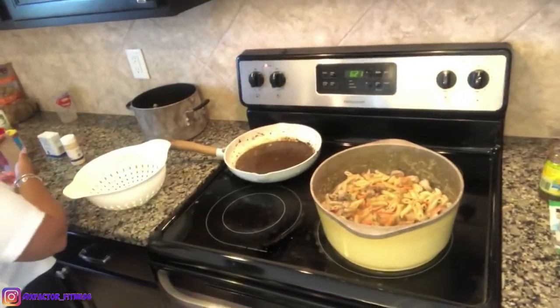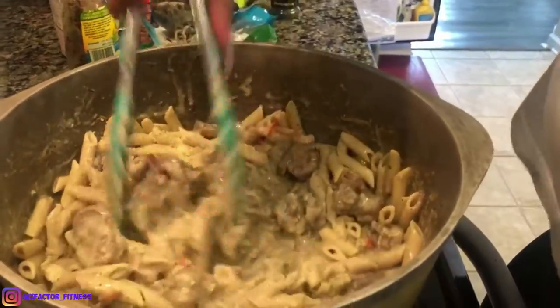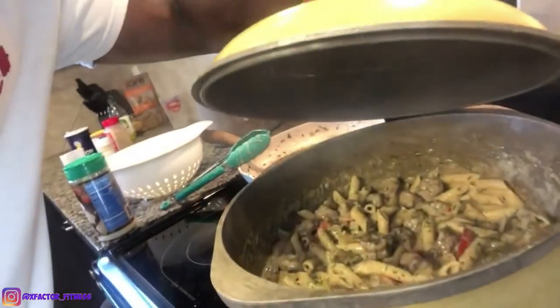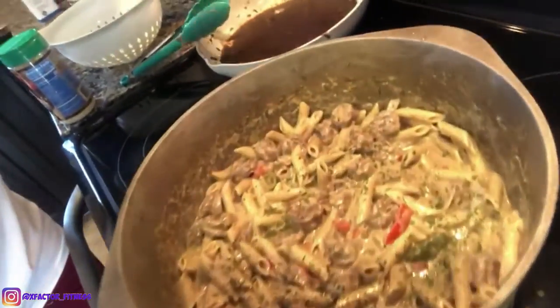You get a scoop of that Rasta pasta and put it on top of that garlic bread. She's still throwing some seasonings in there. I made it a little cheesier — got a little Parmesan cheese. Cheesy. Alright y'all, that's it for the Rasta pasta. Now all we need is to do a taste test to see what it's hitting on. It smells good. You got it looking all pretty.